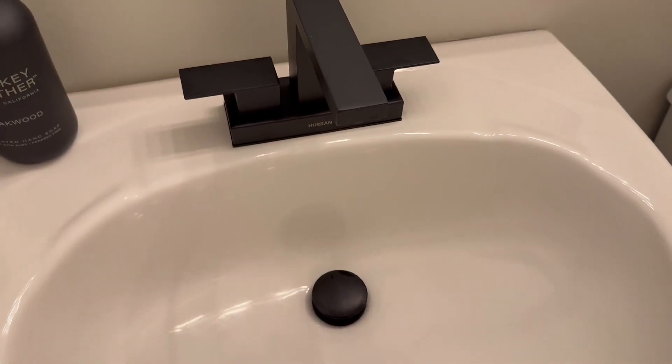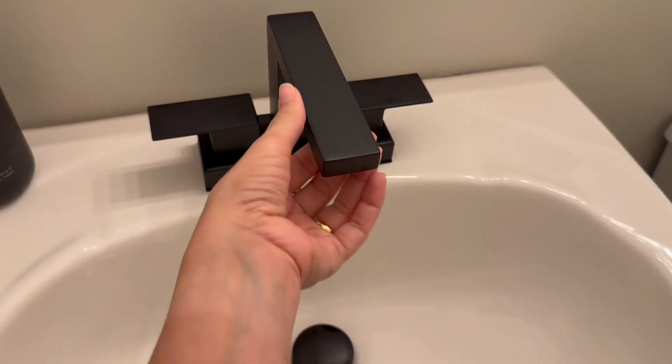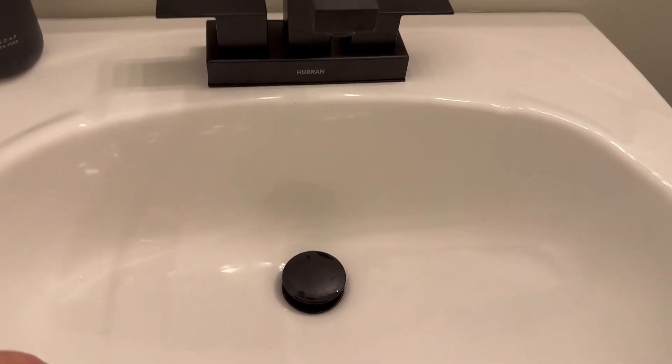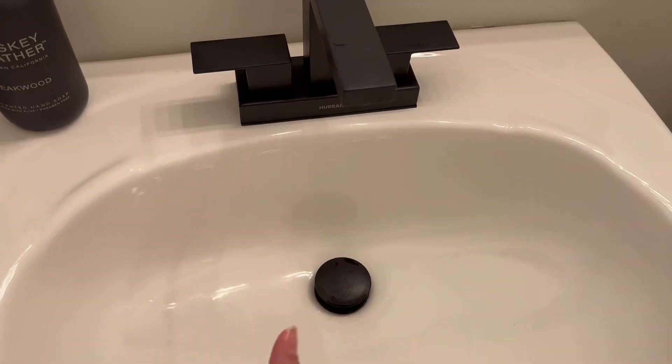We ordered this faucet from Amazon and it ended up so nice. It's a really good material — you can see that it's high quality. It works so nice. It comes with this faucet and also this part and all the accessories that you need.